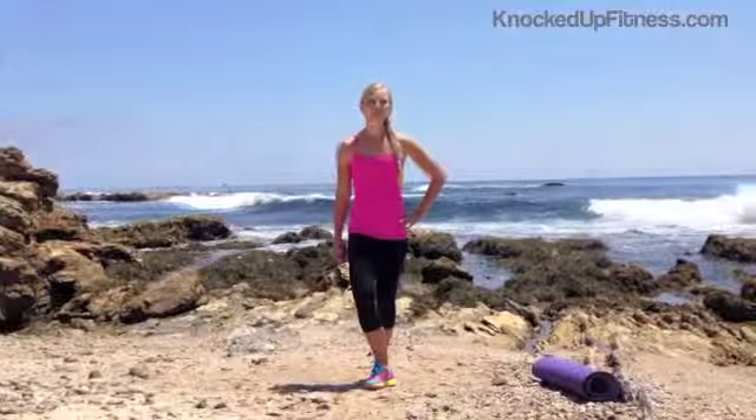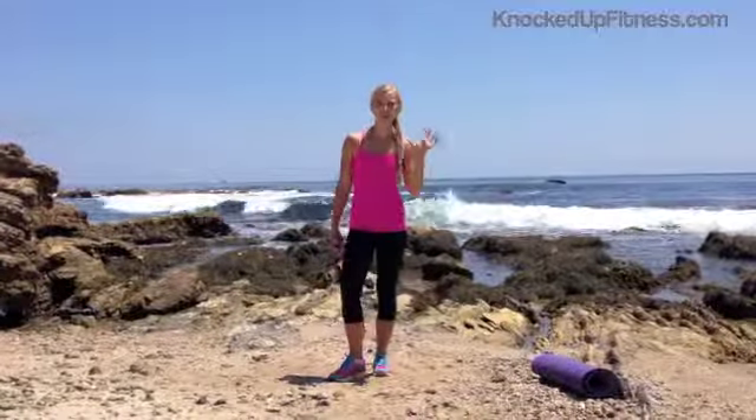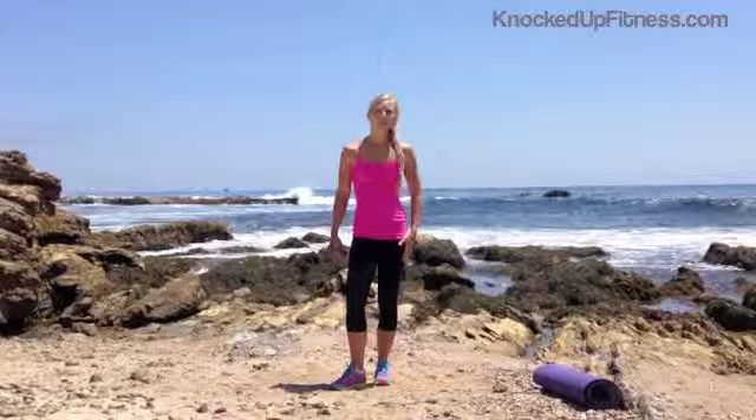Hey moms, you've made it. This is week 6 workout. Thanks for joining me, Erika Ziel. So this week, again, we're going to do some little jumps. If you're not ready to jump, just follow me with the modifications. You're going to want to have a mat with you so we can do some modified and full planks, and your light weights again.